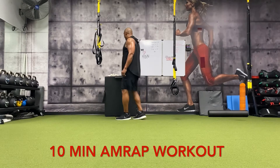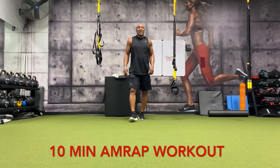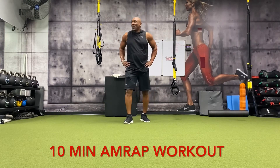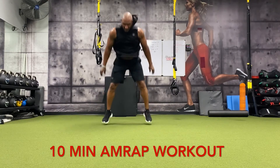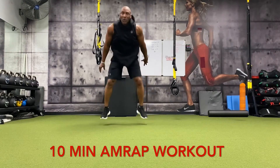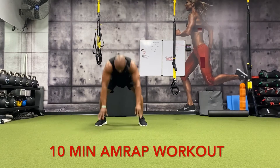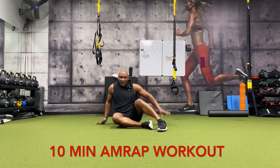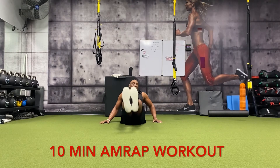All right, about a minute and a half left. Let's try to get one more strong round. Let's go — five burpees: one, two, three, four, five. Leg raises: one, two, three, four, five, six, seven, eight, nine, ten.